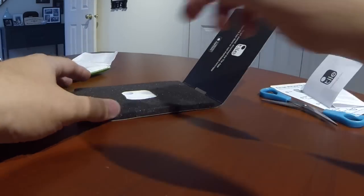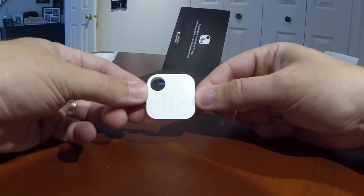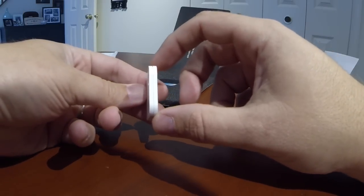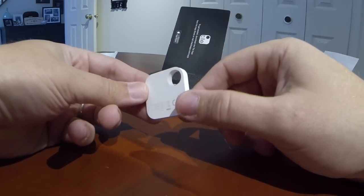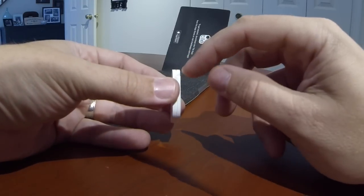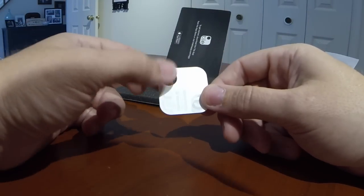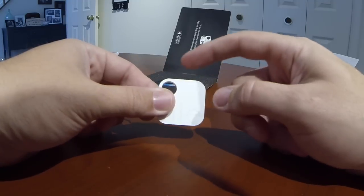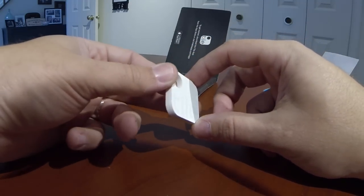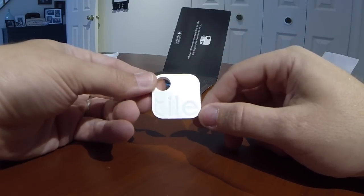Here's the tile. It's pretty small — actually a little thicker than I thought it was going to be. This is probably the thickness of two or three credit cards. I thought it was going to be the thickness of one. This is your key ring hole right here. I'm surprised they don't include an actual key ring. Somehow there's a battery in here and I believe the battery should last for one year.